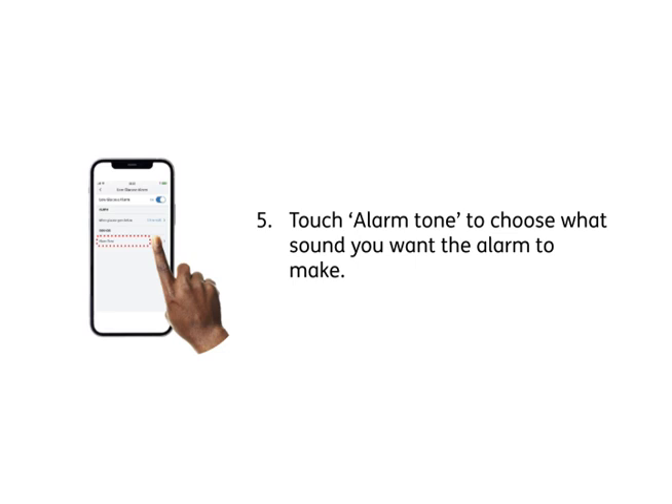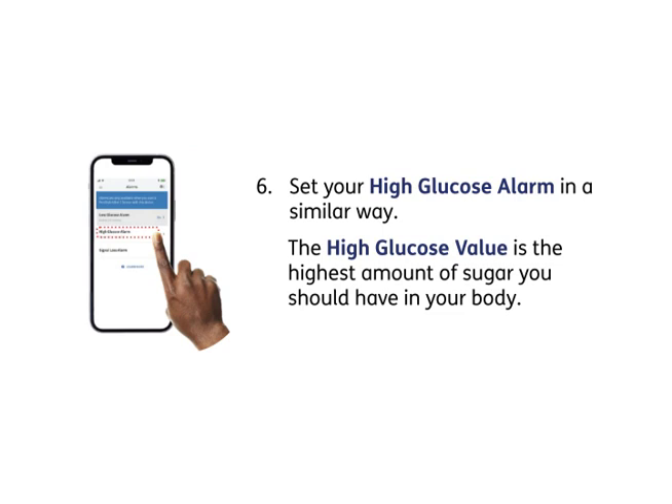5. Touch Alarm Tone to choose what sound you want the alarm to make. 6. Set your high glucose alarm in a similar way. The high glucose value is the highest amount of sugar you should have in your body.